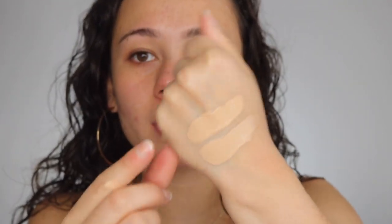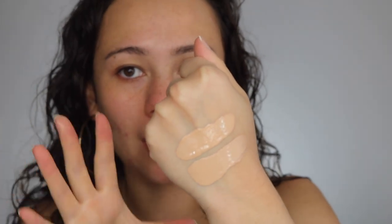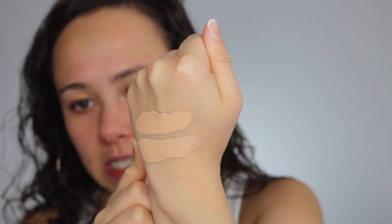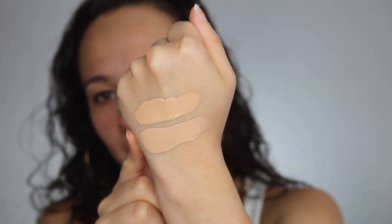Here is the original and here is the hydrating — they are very, very similar. The matte one looks a touch more deep but I think it'll blend out the same on the face. Looking at the finish between the two, they kind of look and feel the same. The consistency seems to be the same too — one doesn't seem thicker than the other.